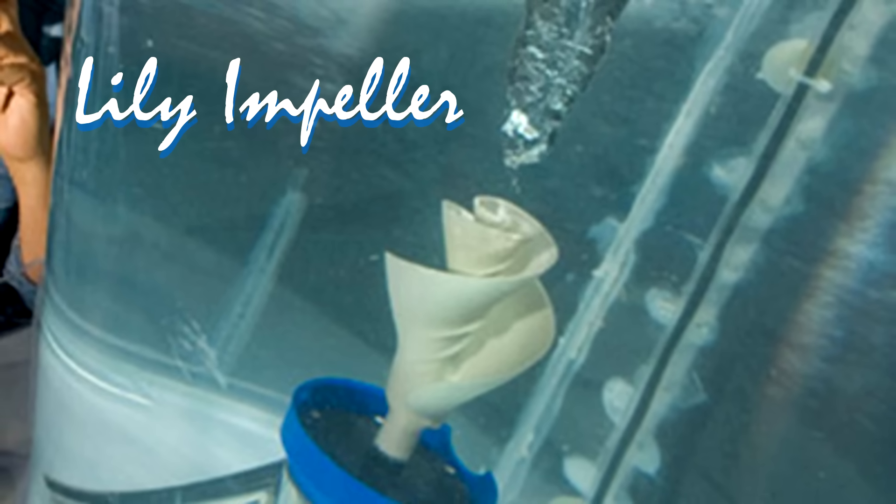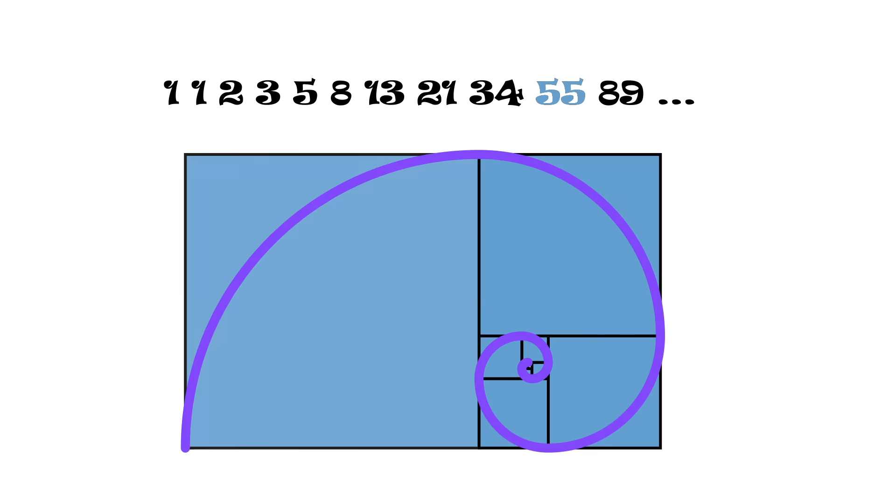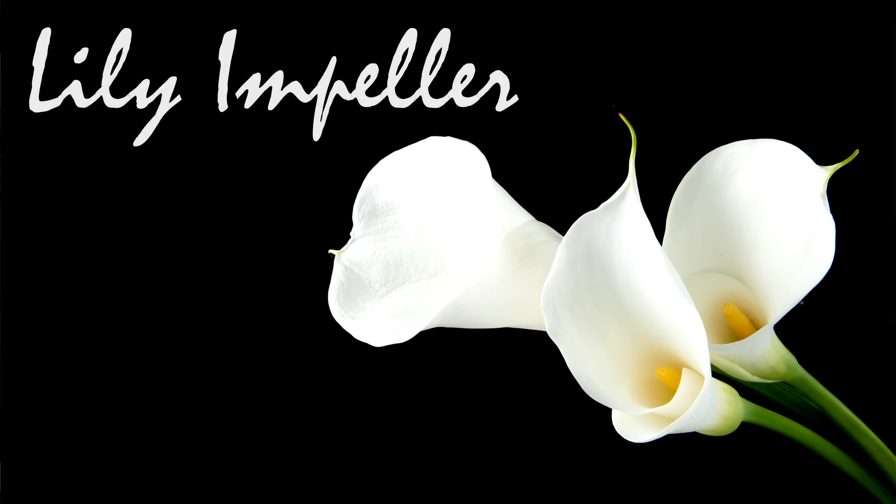In my last video I already printed this. No, it's not a flower. Well, it kind of is. This is the lily impeller, invented by Jay Harmon in 1996. It follows the shape of the golden spiral, and that's the reason why it looks like a lily flower — hence the name, lily impeller.